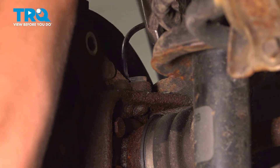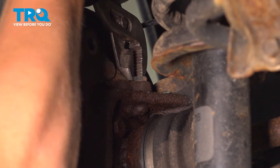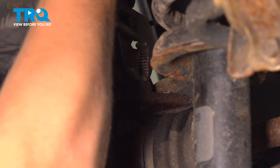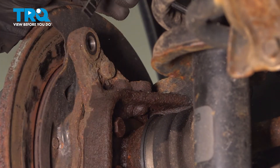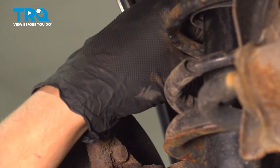Using a pair of pliers, I'm going to grab the ABS sensor and slightly wiggle side to side. You want to be careful because these sensors are plastic and they can break in the hole very easily. Once it starts moving freely, pull up and remove the ABS sensor. Tuck it out of the way.